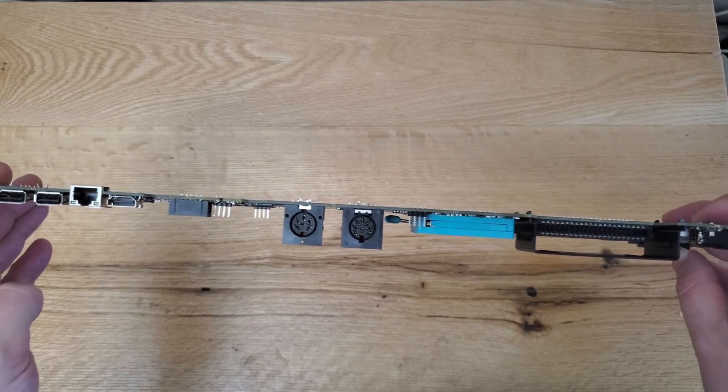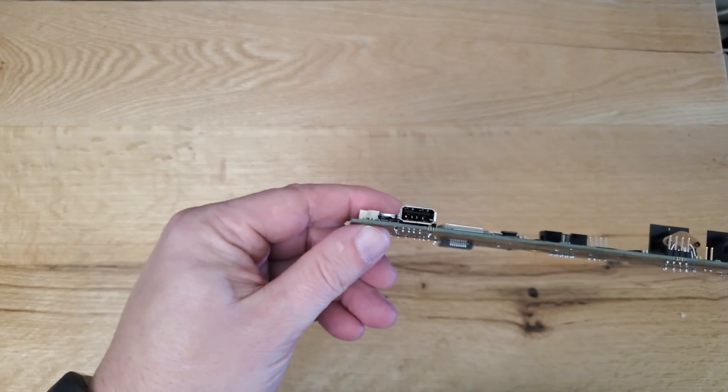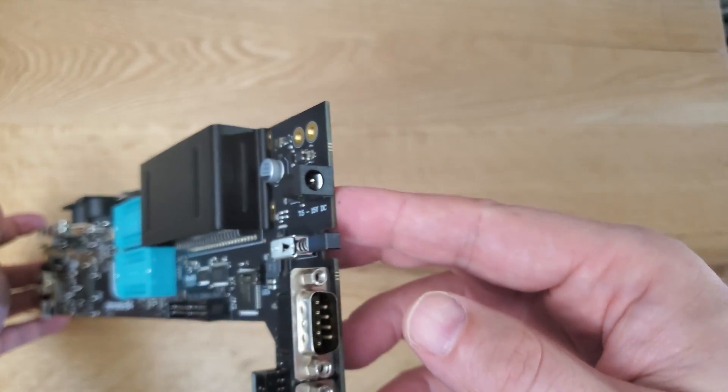It also came with the power supply, which is great. This new board has a lot of benefits over a stock Commodore 64 — mainly around accessibility, some modern compatibilities, and of course you do get modern quality. These are new components.